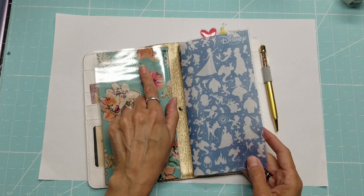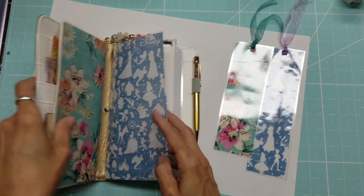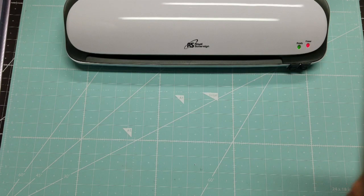While I was working on the napkin, I decided to try tissue paper as well. For both the napkin and the tissue paper, I also made bookmarks and played around with self-adhesive laminating sheets, so stay tuned and I'll show you how I did these.